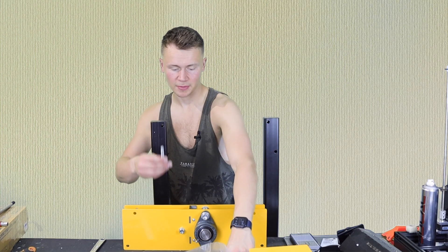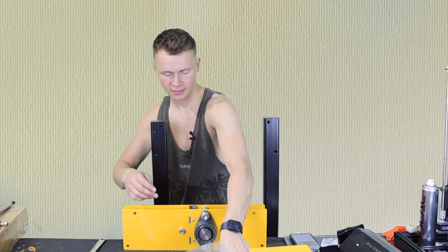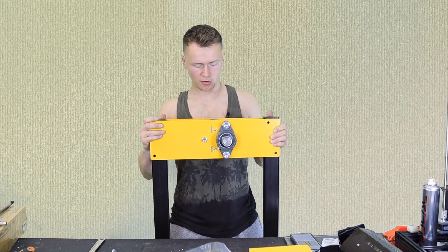Take 65mm M10 bolts, put the washers on ready, and lower the assembly over the top of the poles. It's quite heavy, so lower it carefully like so.